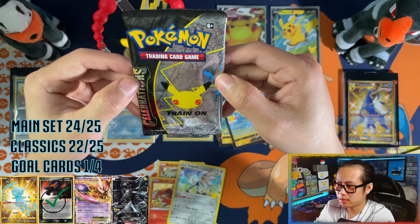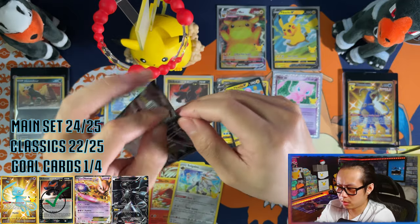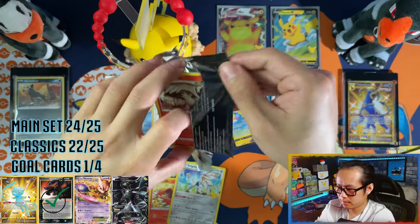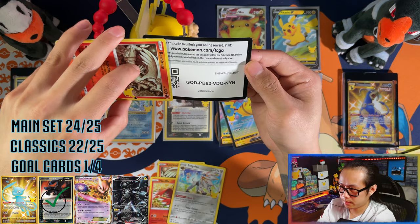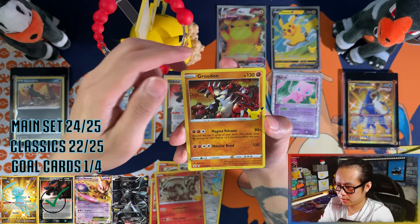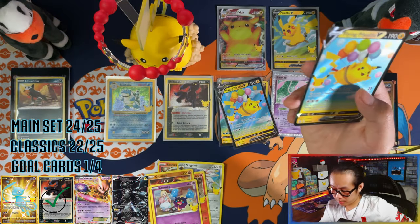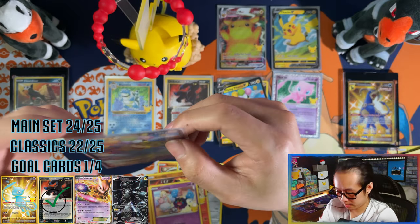Last pack guys, last pack! Channel me your energy — send me that last pack magic. Earthlings please, we need your energy now, raise your hands up! We have Shaymin, Crobat — no last pack magic. Flying Pikachu V — no last pack magic, but all in all this box? Can't complain, no way I can complain.